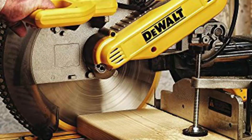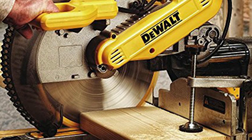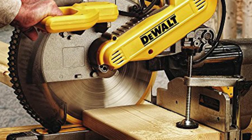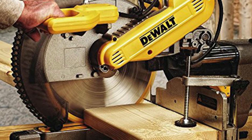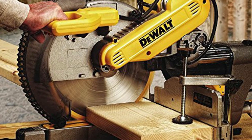The LED shadow guide will work for every bevel or cut; however, bevel cuts will require a slight tilt of the head in order to see clearly. The shadow will even be visible in bright sunlight, which is what makes this feature so helpful and more effective than a laser guide. It also will not lose accuracy should you accidentally bump the saw during use.